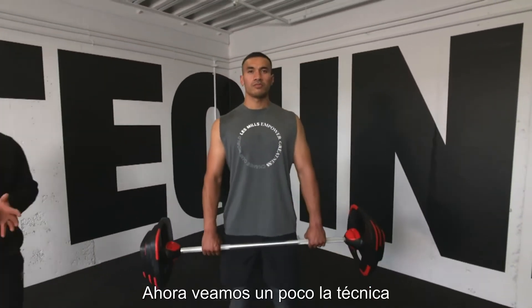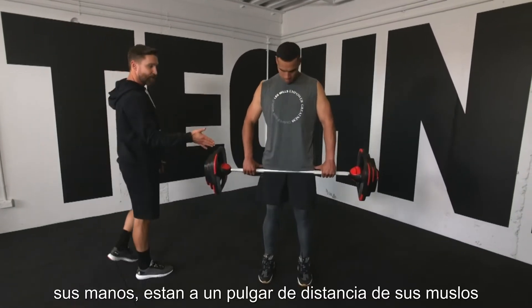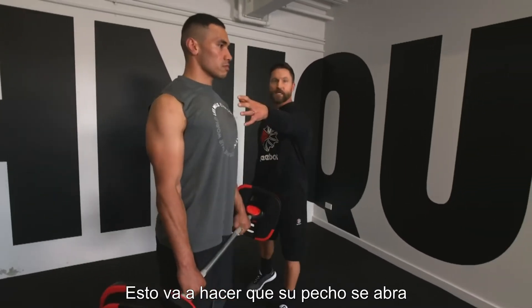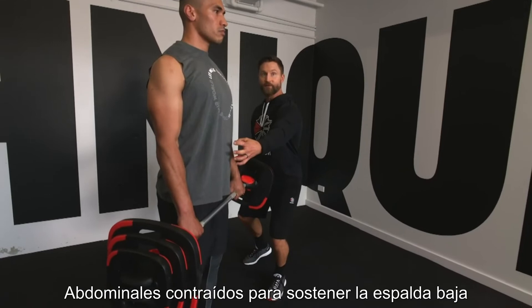So let's take a look at the technique. Feet are hip width apart, knees are soft, his hands are a thumb distance from his thighs and to set he lifts his shoulder up, back and down. That's going to pick his chest up so he's got great posture, abdominals are braced to support his lower back throughout the lift.